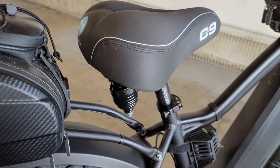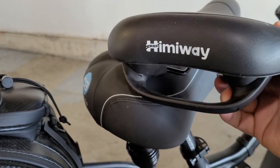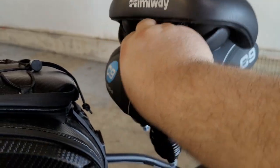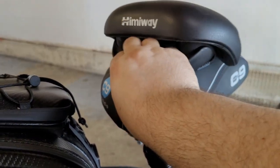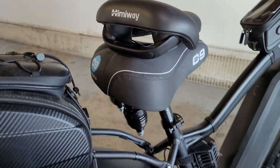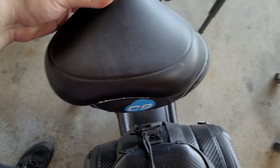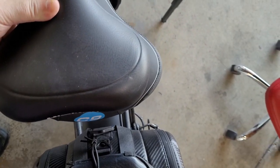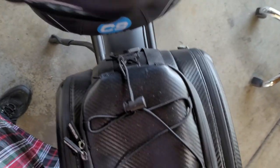In comparison, this is the stock saddle that comes with the Hemingway. It has a nice handle grip to maneuver the bike since these bikes are heavy. Doing a size comparison, the Cloud Nine is maybe an inch and a half wider and about the same length, but noticeably thicker. The stock seats aren't bad - they do have kind of a gel feel.